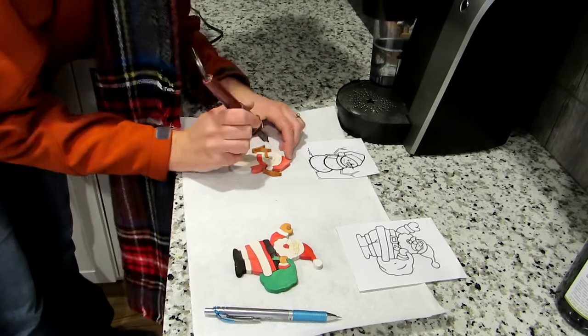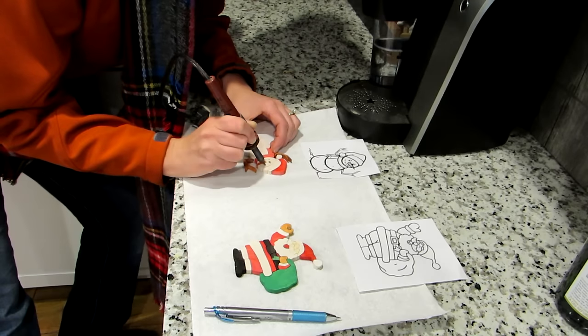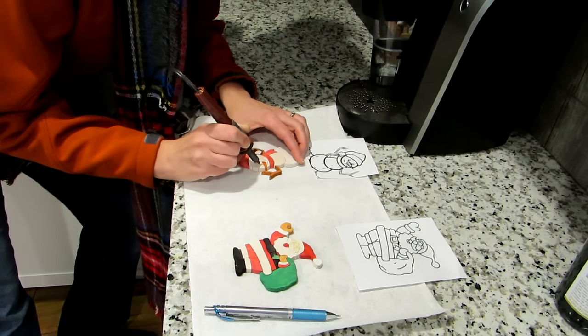I used a pencil and I drew on the eyes and the mouth, and then I went over that with the wood burner, making sure to do both sides.